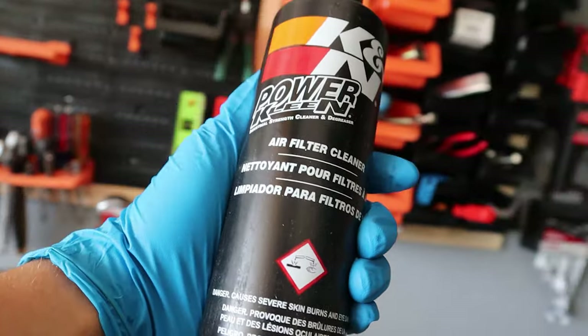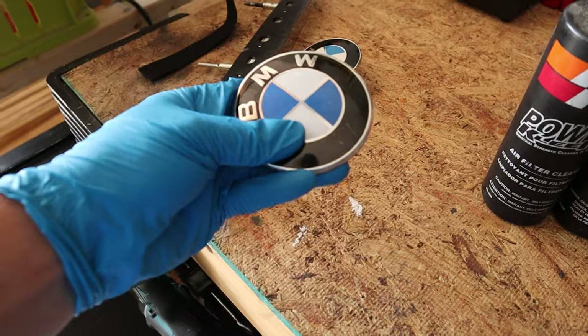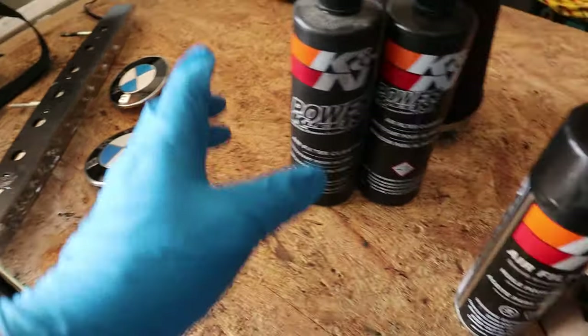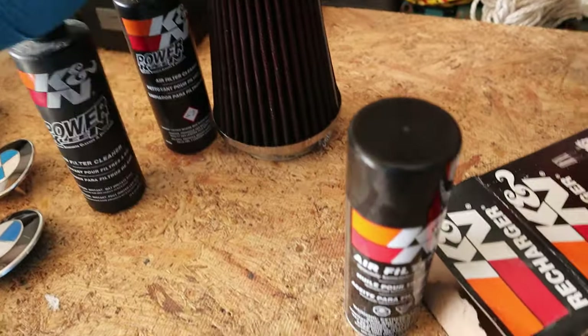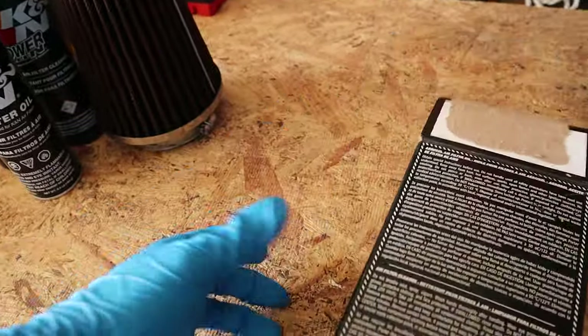Subscribe to every single channel on YouTube. I've got BMW parts over here because my Z4 is all disassembled and being sanded, basically waiting to be painted. But it's freaking raining. Okay, let's see what we got here.